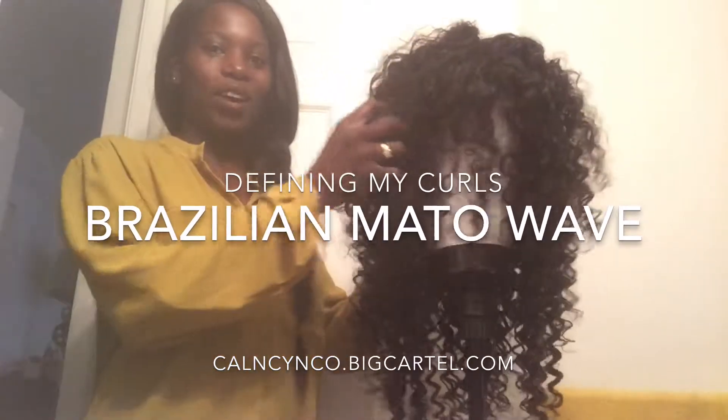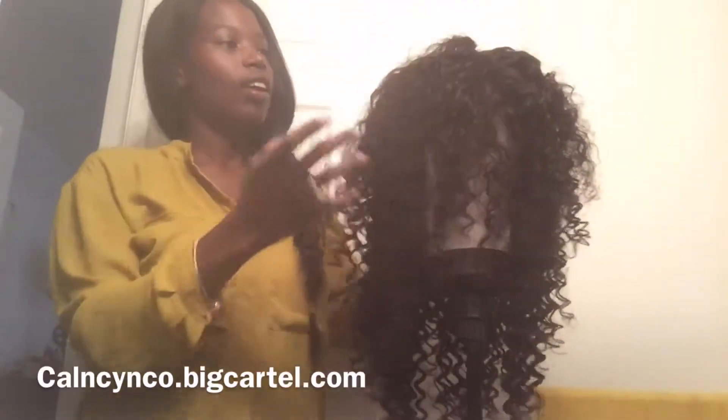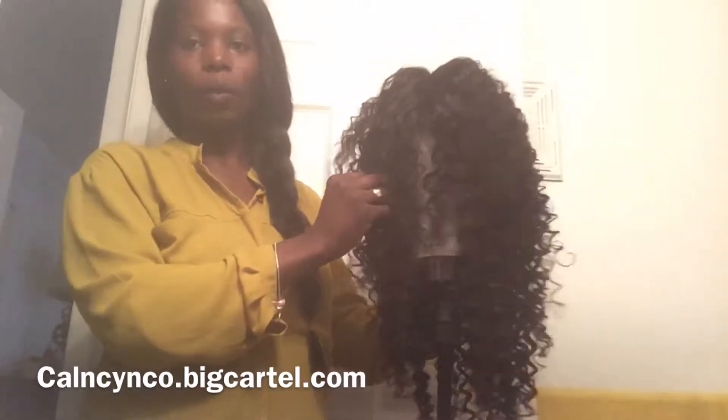Hi guys, welcome back to my channel. As you can see, we will be working with a wig today, and this is our Brazilian model wave from Cal and Ky & Co. I'll be showing you guys how to take it from its natural state.